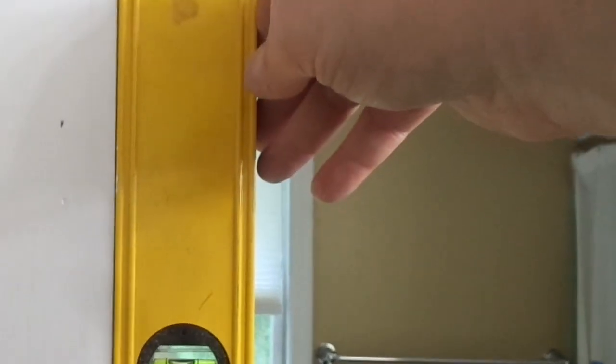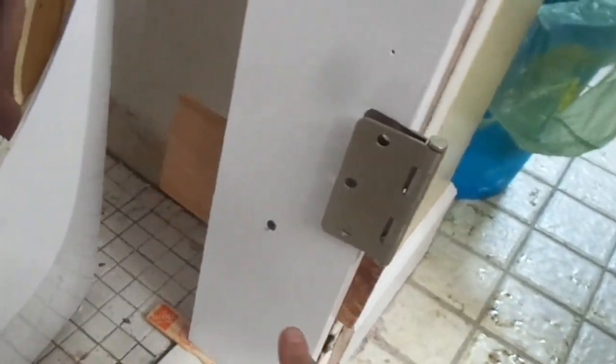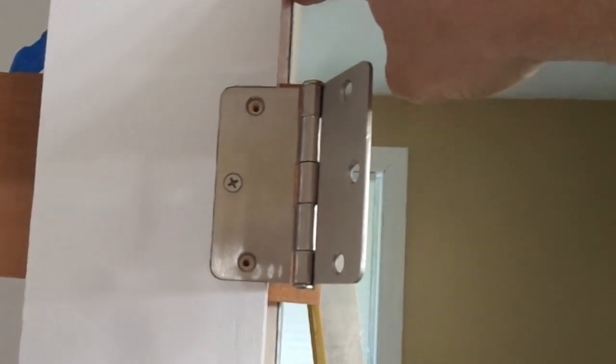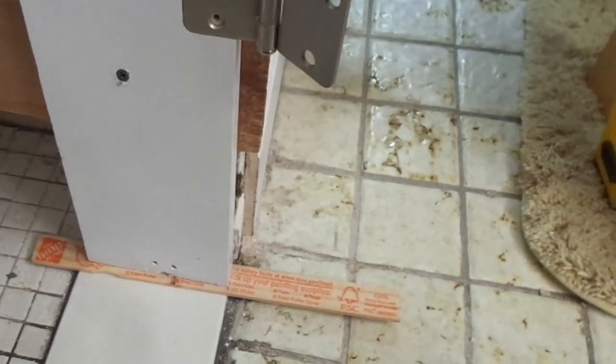This absolutely has to be as plumb as I can get it, and I think that's pretty good — the bubble's between the lines. If I skew it much more, I'll have a tough time getting the trim to fit right. I have the right side of the door frame secured with three long screws, one in the middle with a shim behind it, and extra-long screws at the top hinge and top. The wall is proud a few millimeters over here, which is bugging me a little. The wall bulges out in this area, but by the time you get down low, the wall is flush with the door frame, which is sitting a little proud of the threshold. This side of the wall happens to be very plumb and straight.